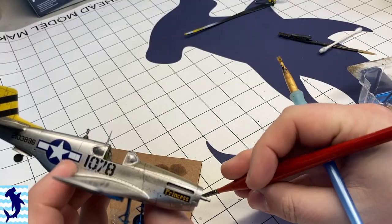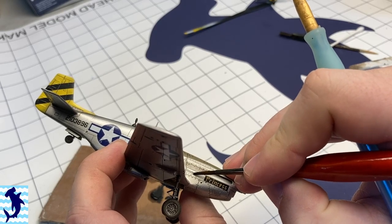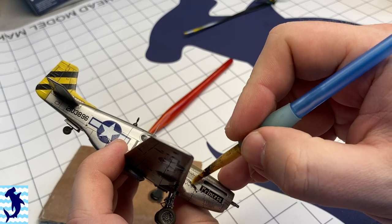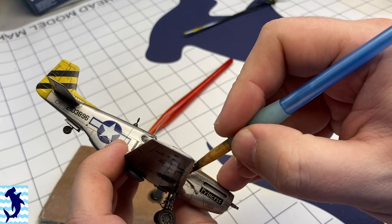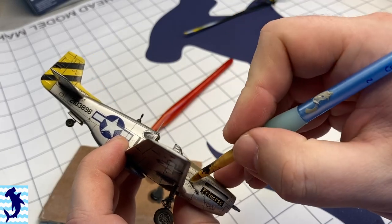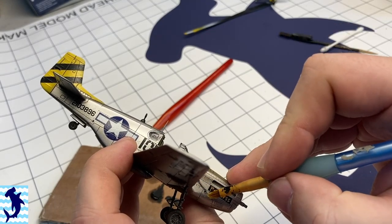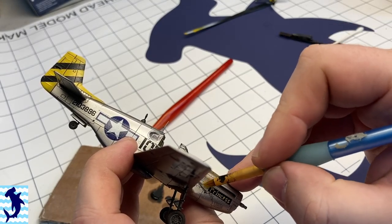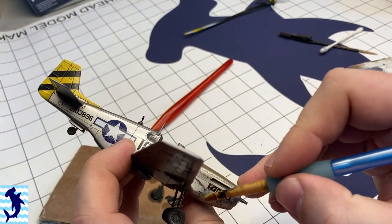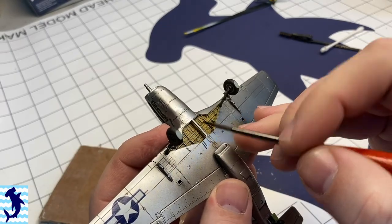I was happy with how it turned out, but now I'm moving on to oils. On a lot of Mustangs there's this little port on the side of the engine cowl, and you'll see a lot of reference videos of these huge oil streaks coming out of this little port. So I really wanted to represent that here. I applied a little bit of really dark brown oil paint, and then using a brush soaked in thinner, I can work that paint around and get it the shape that I want to show that oil coming out of there.